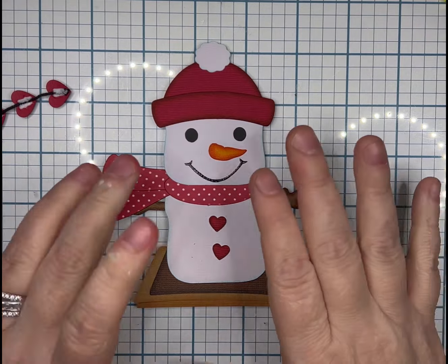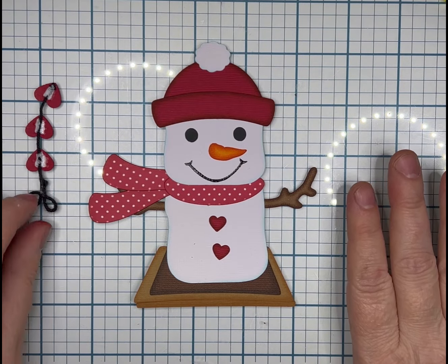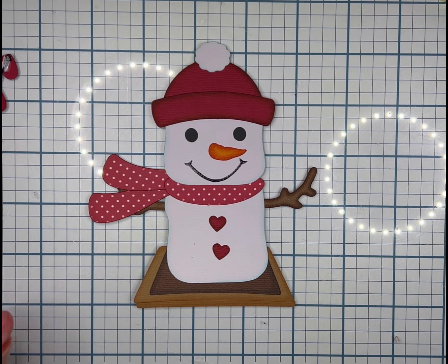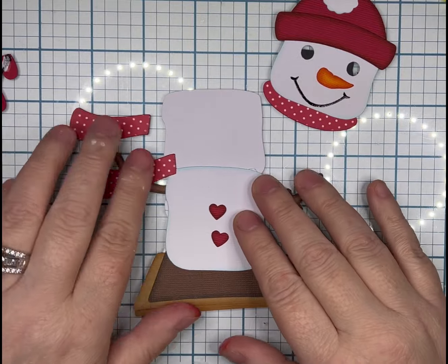All of them are going to be done the same way as far as them being on the little graham cracker with the chocolate, except for the guy in the mug. I will give you the piecing instructions on which way to layer, and more towards the end I will give you the color of everything.